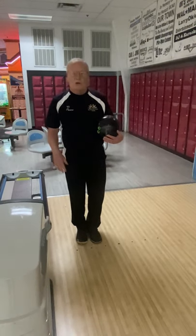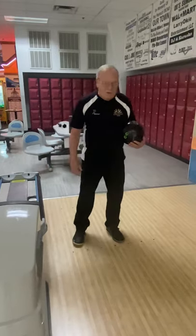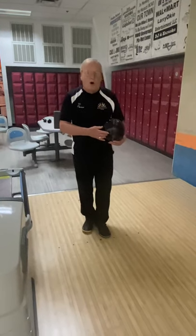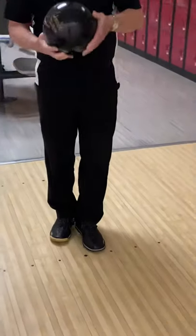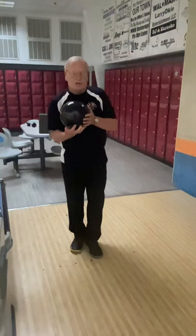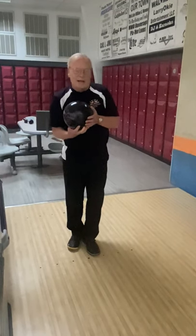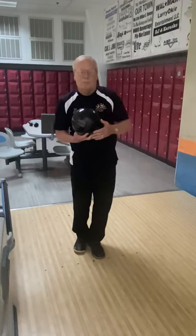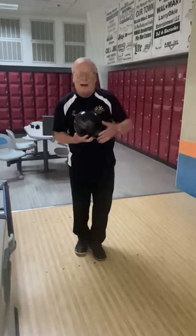Now, let's say I'm going to throw a little bit more hook. I'm going to move over here a little bit and now I'm going to slightly open my feet, which opens my hips and my shoulders, so that my swing goes a little bit more inside out. Now I'm going to be able to project the ball more to the right so I can hook it back.